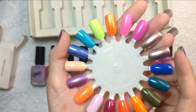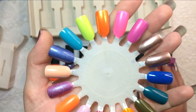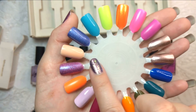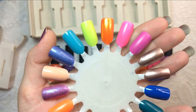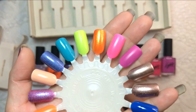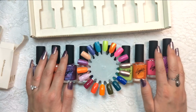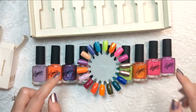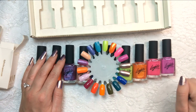Overall thoughts — I love it. I'm really impressed with the formulas, I love the brush, love the cap, and I'm really happy with the summer collection as a whole. These colors are gorgeous and I've got at least a few that are unrivaled in my collection so far. Let me know down below which ones were your favorites and if you've got this collection. Thanks so much for watching — make sure to like and subscribe so you don't miss any new videos. See you next time!